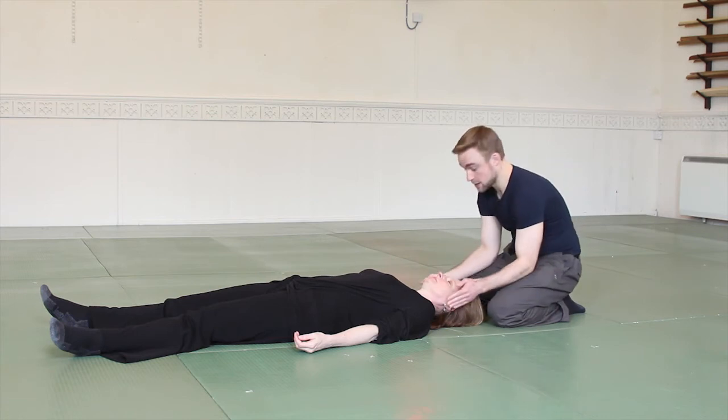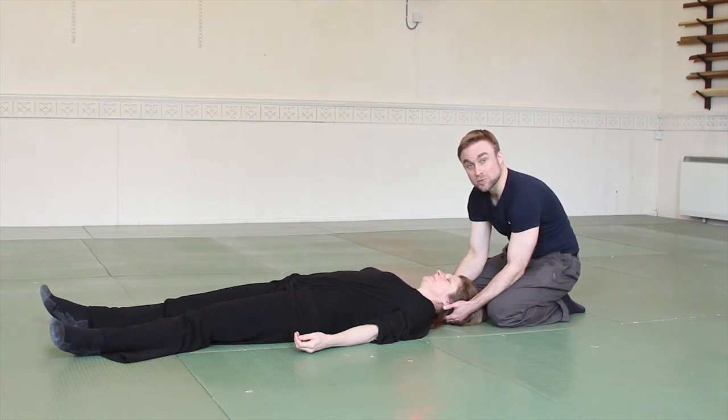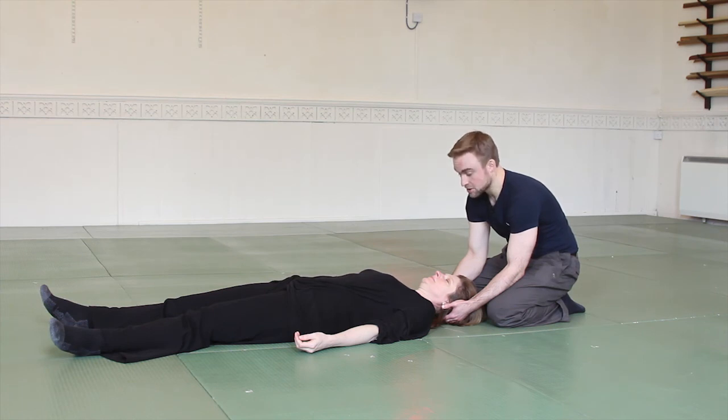Very gently cup the skull and lift it just a centimetre or half an inch off the ground, supporting the head. Her job is to breathe out and relax as much as possible, so the head starts to feel quite heavy. As she gives the weight to me rather than holding it herself — as she lets go and accepts — it becomes quite hard work for me. I can encourage that with very small movements so she knows whether she's holding or not.